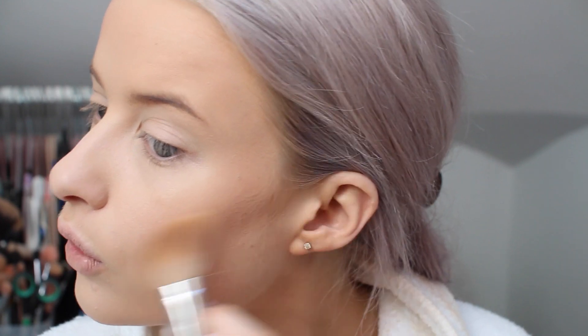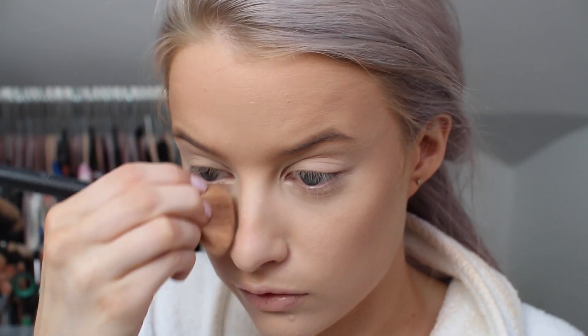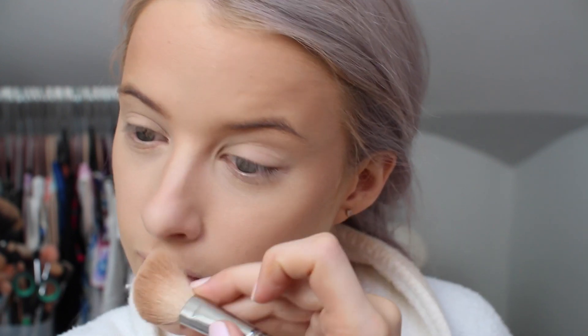Now I'm going to use the Charlotte Tilbury Bronze and Glow Palette and my MAC Large Contour Brush, working that into the cheeks, fading it upwards and up the side of the face, then bringing that down and round to underneath the jawline. I've also recently taken to flattening the brush in my fingers and running it down both sides of my nose as well.